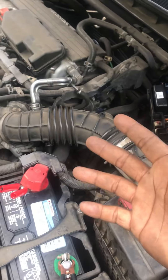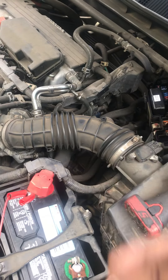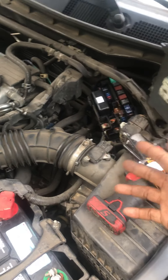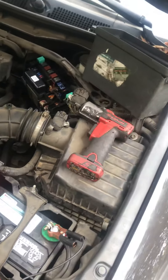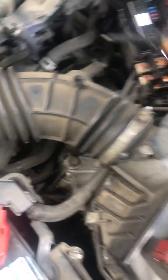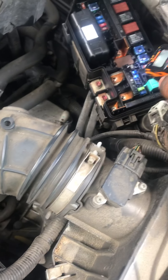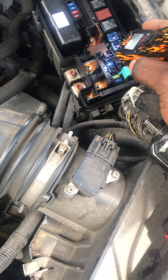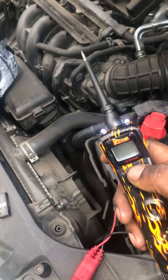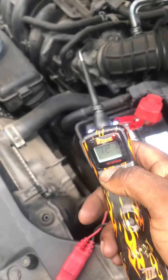Because I had already figured it out, I was going to do a diagnostic how-to tutorial with you guys, but I already figured it out yesterday and picked up the part this morning. So what I did was I started testing all these fuses, checking that we're getting power here.